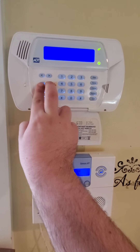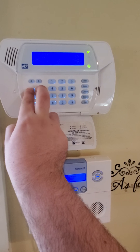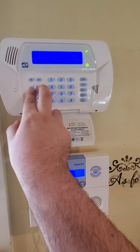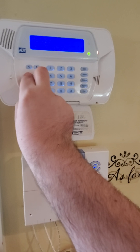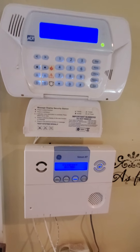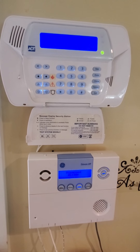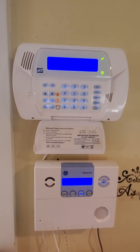Last but not least, let's do the fire panic. This is instant dial — well, all these are instant dial. Fire is always instant dial, whether it's a sensor or a panic. Let's go ahead and do fire. Restore that.